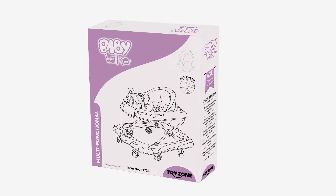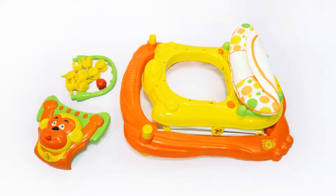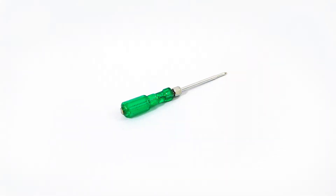Here is our product box. Inside the product box you will find these parts. You will also need two AA batteries and a screwdriver.